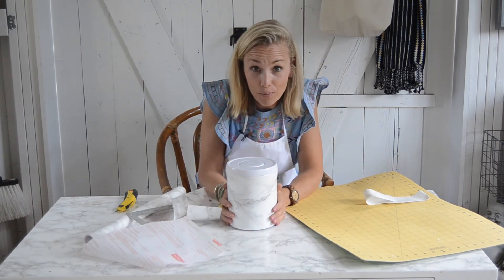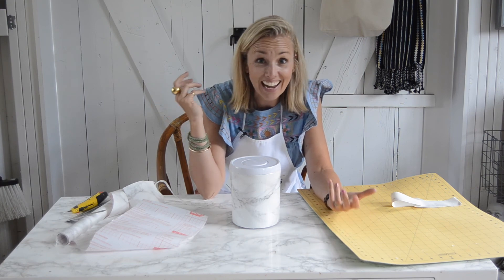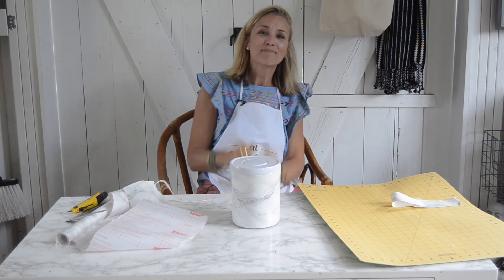That is a DIY marble coffee canister! If you like this idea, give me a thumbs up, leave me a comment, let me know what you think. Don't forget to subscribe and have a great day, everyone. Bye bye!